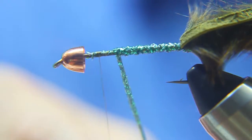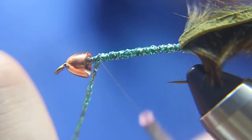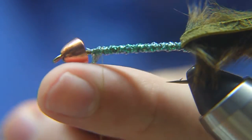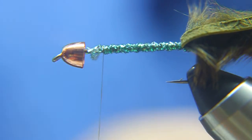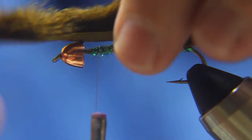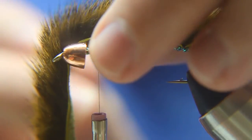This is a size 4 hook, by the way. John Barr typically ties this fly in sizes 4 to 12. We're going to wrap our thread around the Sparkle Braid, give a few good wraps, and trim it. When you trim the Sparkle Braid, use an old pair of scissors so you don't dull your good ones — it's kind of a different material. Now I'm going to fold the squirrel strip back over the hook shank and find the point where the Sparkle Braid ends, which should be about the 80% point of the hook.